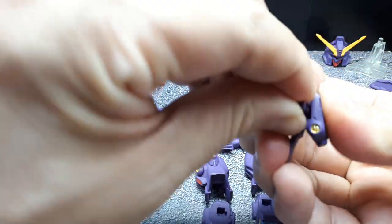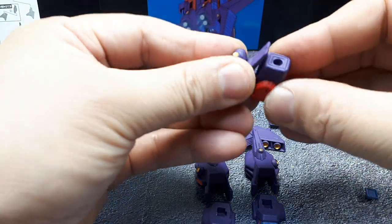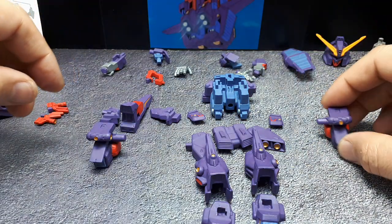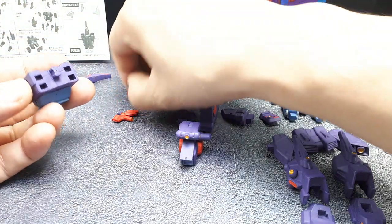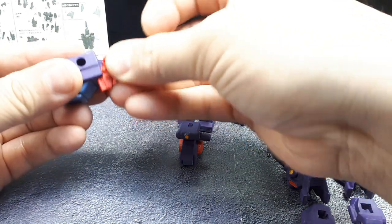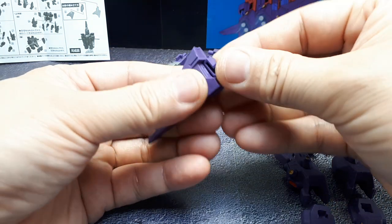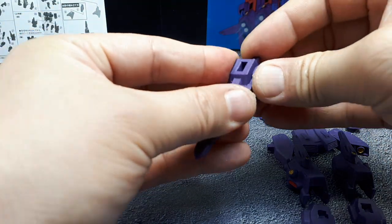This peg goes in here, then this goes into the forearm — what was the forearm — and that blue plug again covers up the hole where the hand used to be, but a very loose fit. I'm not going to display this in flight mode in the future. So the top torso, we've got to put on these little red wing thruster things. Then this top horn-looking thing — it's got these little side parts that go on like this. The plastic might be a little bit warped, but there we go.